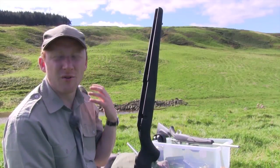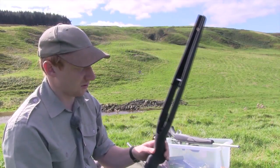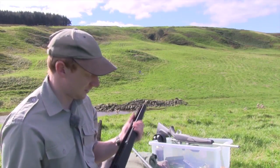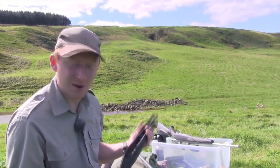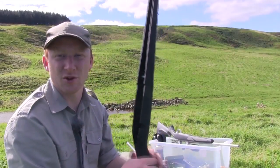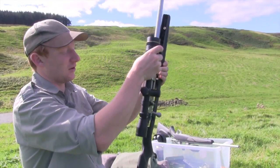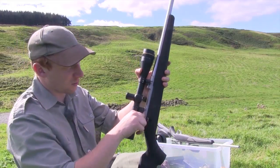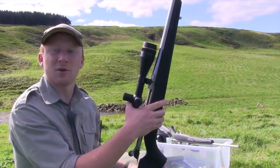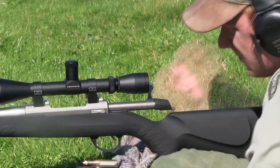Seiko rifles are very well known for shooting brilliantly straight out of the box, and I have no doubt this is going to produce the goods as well. From a reliability standpoint, I really do like this stock — these synthetic stocks last a lifetime and are the ultimate practical rifle, especially if you're a professional out in the elements a lot. The cold hammer-forged barrels last a very long time, the trigger unit is excellent, very smooth bolt, and excellent safety catch. This rifle is going to do exactly what you want, despite the couple of criticisms. All that's left now is to see exactly how it shoots, and I'm looking forward to that.